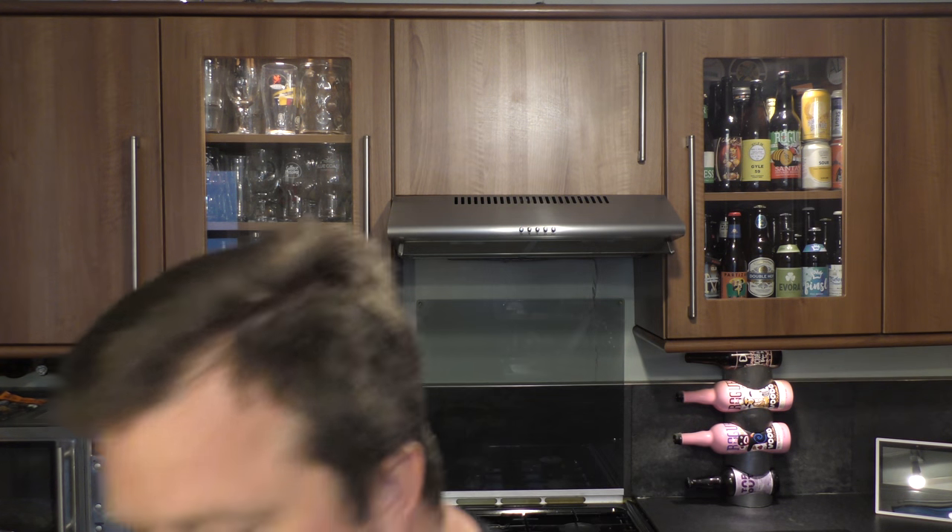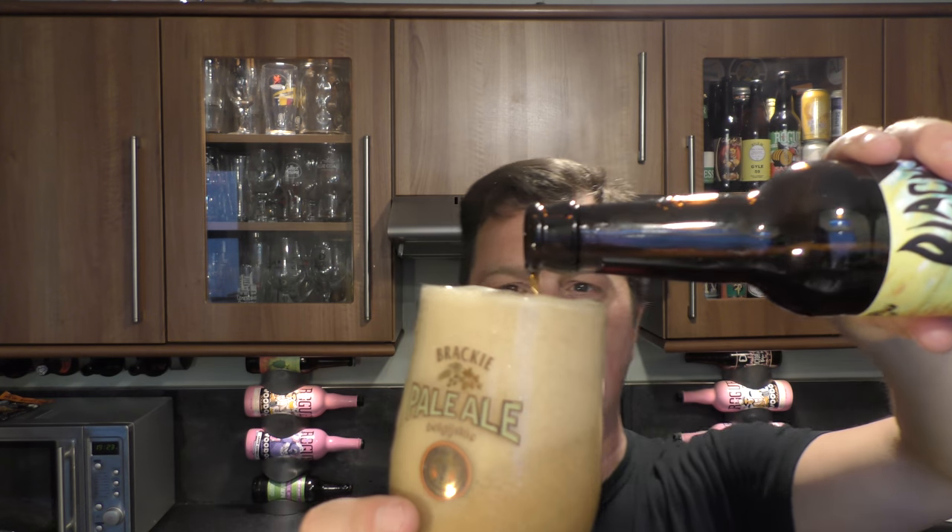Cheers everybody. Mmm, very nice. I like that licorice flavour — it's really pulling through. A little bit of sweetness to begin with, then it goes over to a bit of chocolate. A lot of spiciness. A little bit of sweetness. The brown ale aspect — the oatiness is coming through. It's got a little bit of nuttiness as well. I like that in a brown ale.